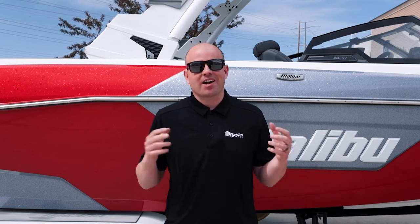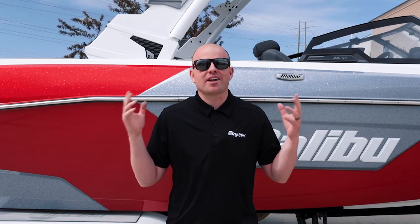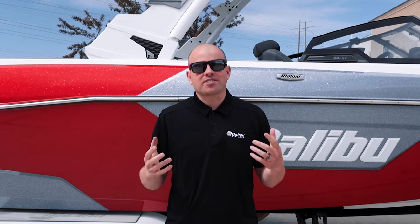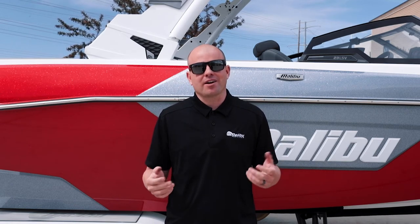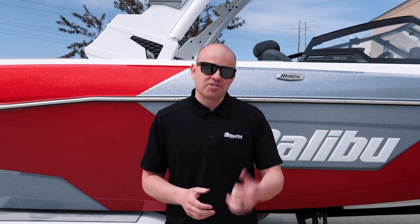Hey everyone, it's Steve with MalibuParts.com. We're out here on a beautiful sunny summer day and we are so excited for this upcoming summer to see your friends and family out there on the water creating the best memories. Today we wanted to cover a few things that are often overlooked when people are summer prepping their boats. So let's jump right on in.